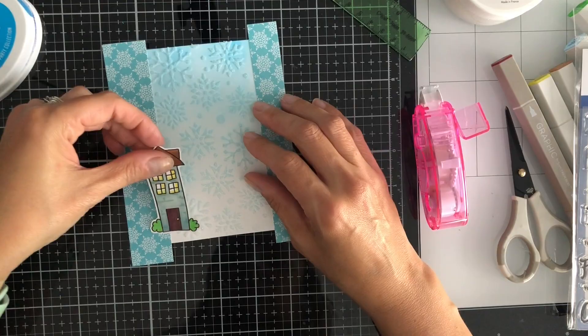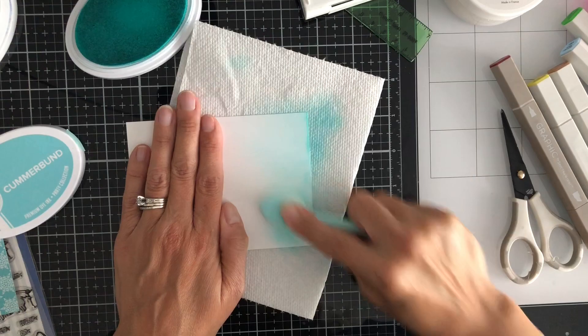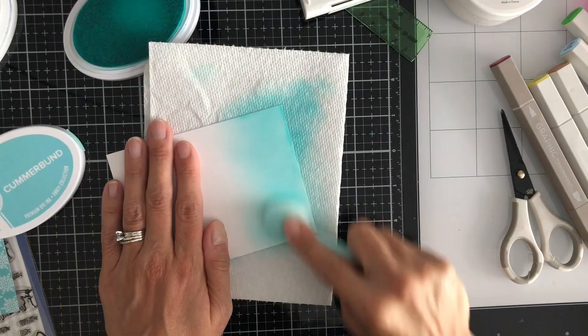So I just decided to put some of the pattern paper on the edges just to kind of frame it and cover up where I didn't have those snowflakes from the stencil, because the stencil — as you remember, how I masked it off — was thin. So I didn't go all the way to the edges.